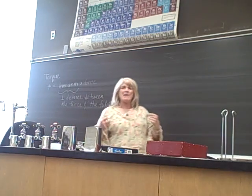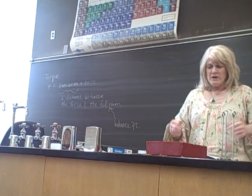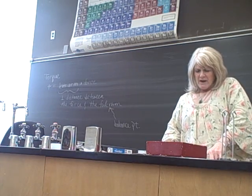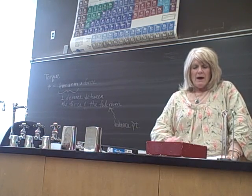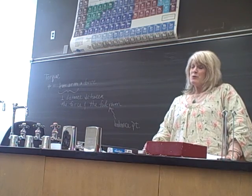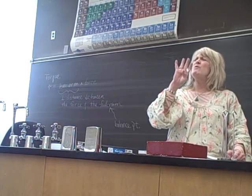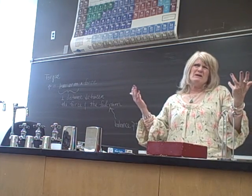For this lab you are going to make a drawing for each case, and we're going to do case one together. I'm going to get you started on case two, and I'm hoping you can get through case three on your own. I'll give you a little direction on the last thing — so you're going to do four different variations of the same experiment.